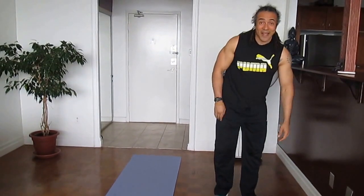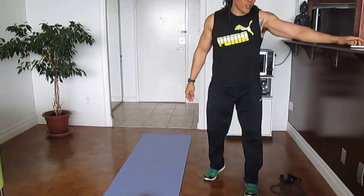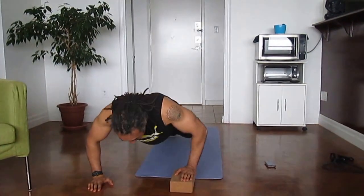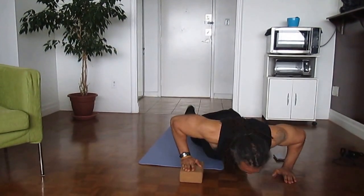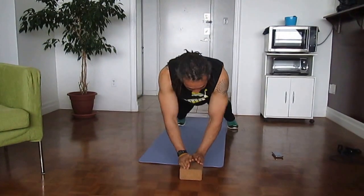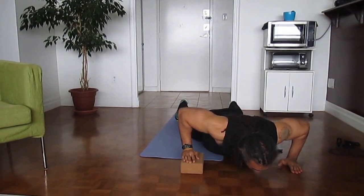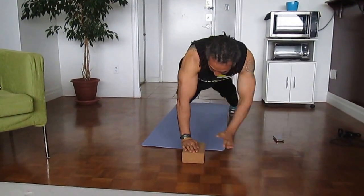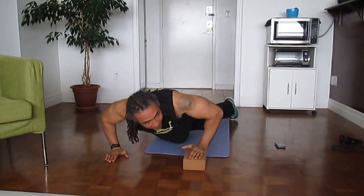Next, back to resistance — we're going to use a block. This is very challenging: we're going to do push-up side steps. This is for advanced. Get down in the push-up position, step over and down, always meet in the center, then step the other hand over and down. Use the block as a guide mark.